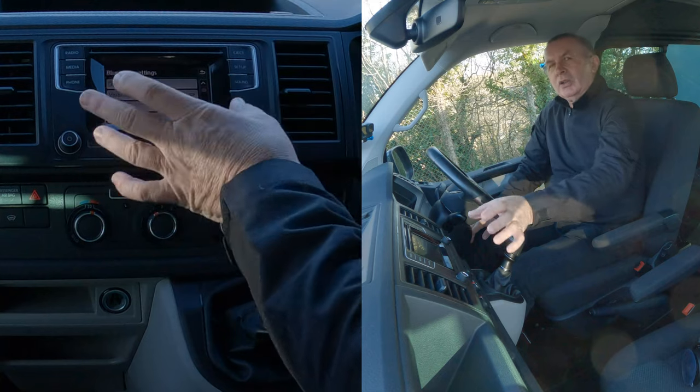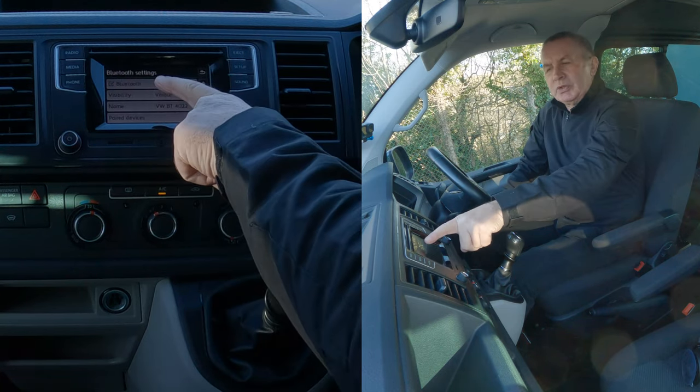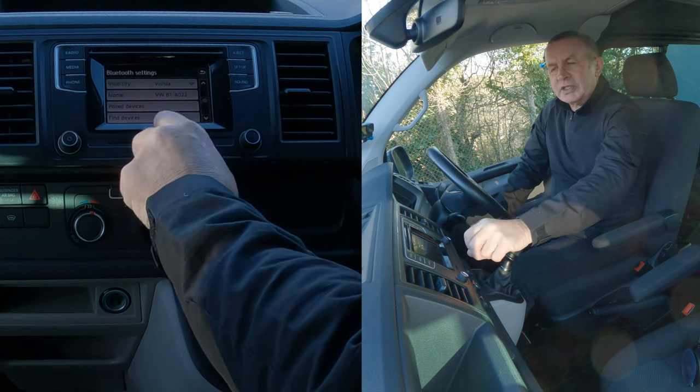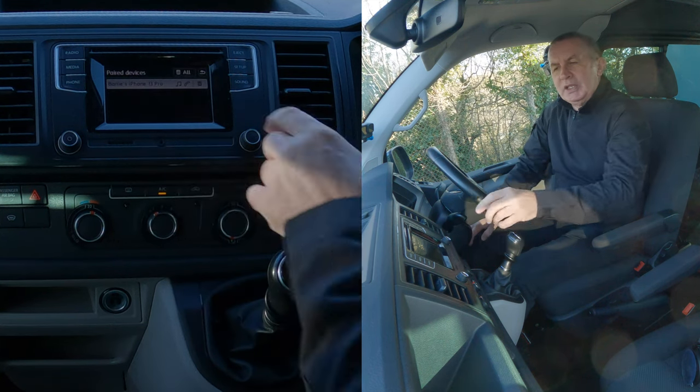Most importantly, if you can't connect to the Bluetooth, do the same thing and make sure there's a tick in the Bluetooth option. Then if we click down here, you've got Paired Devices and Find Device. We want Paired Devices — click on that.